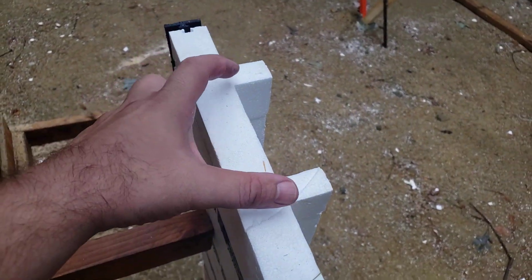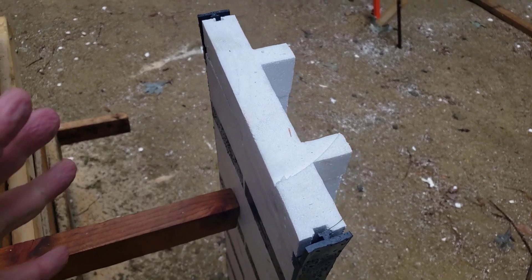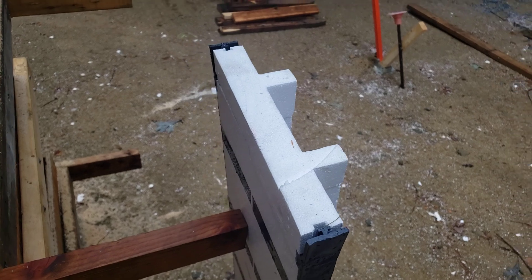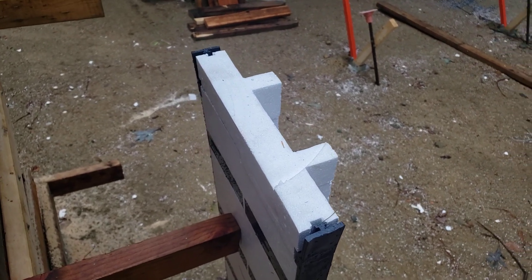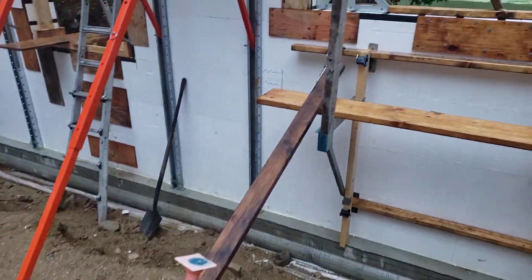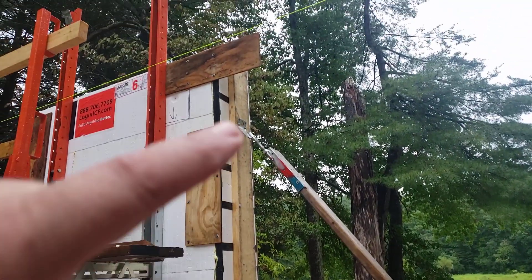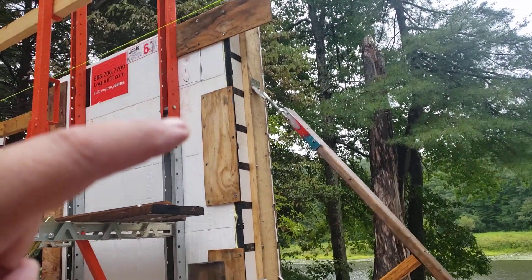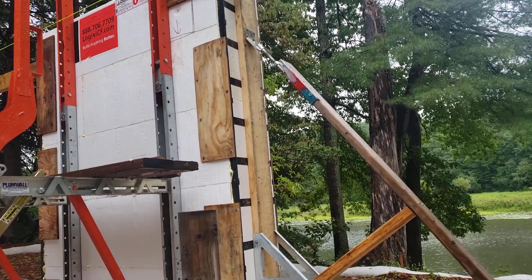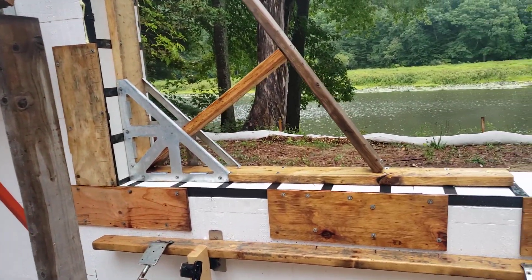As we talked about up there, this dimension is the six and a quarter inches so that it ties nice and neatly into the side of that rough opening. If you take a walk over here, you can actually see this one in place and see how it basically lines that opening and then comes down and makes the opening there.